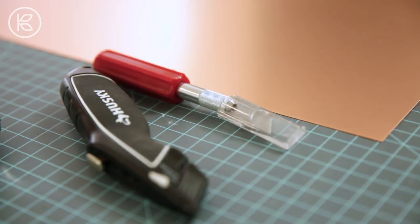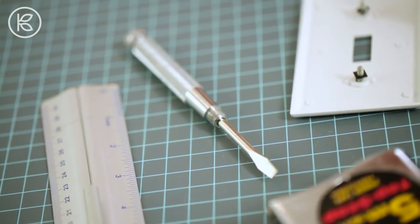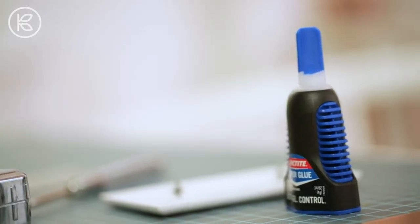For this project you'll need a sheet of copper, a knife — either a box knife or an exacto — a tape measure, a screwdriver, a ruler, bonding glue, and lastly a light switch.